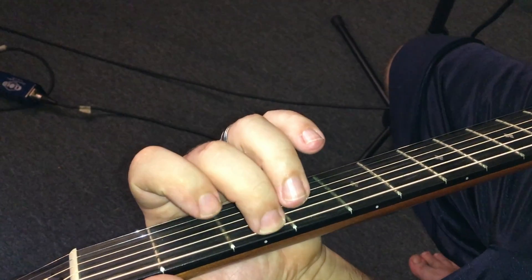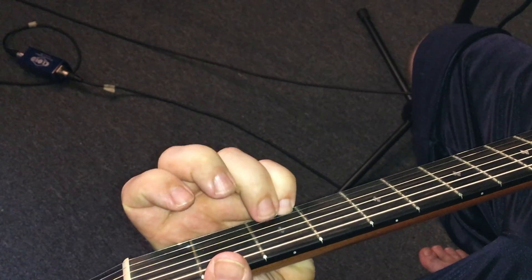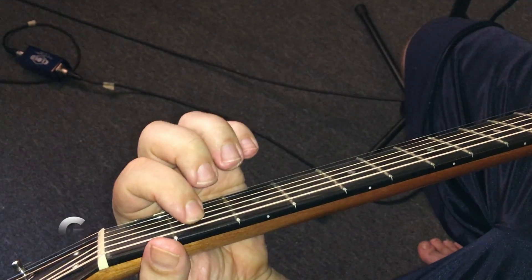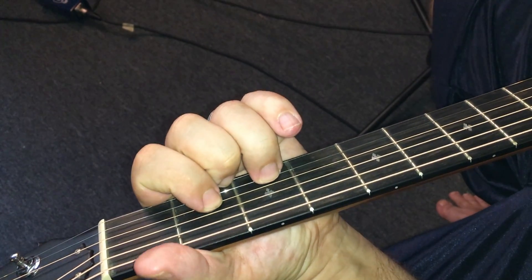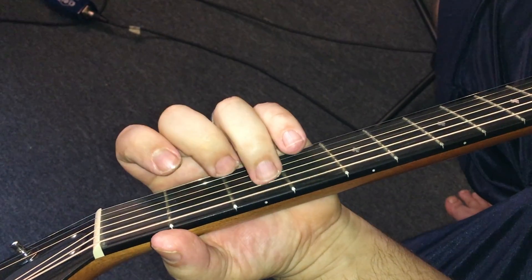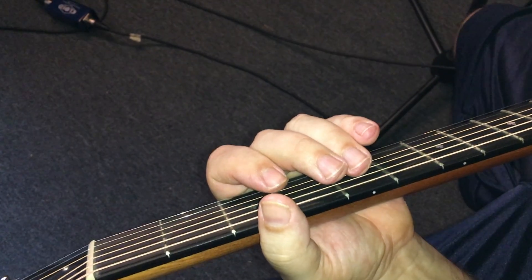So the first chord is a G chord — we're building it on this G note right there. Other finger goes there, this finger there, that finger is there. Now our E minor — we're starting here and there. Our D. And our C.